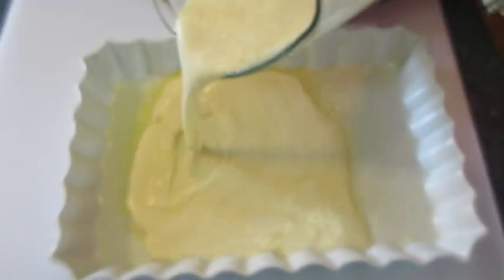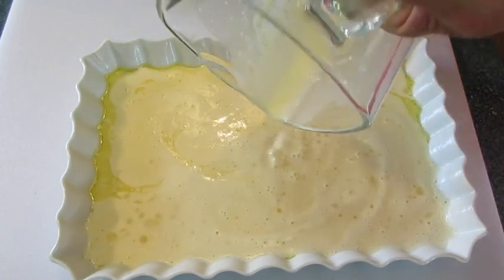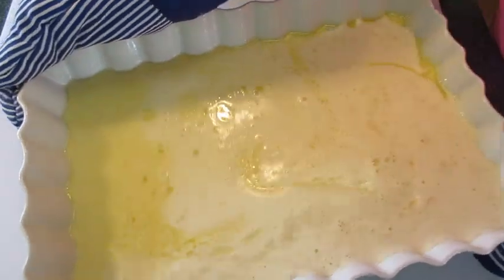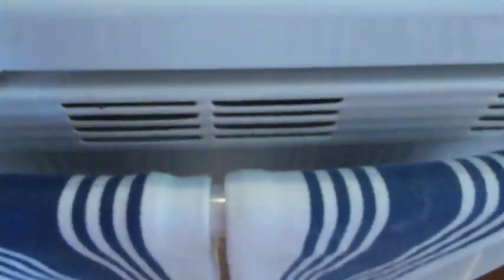That looks fantastic. Back with our prepared baking dish, swish that butter around until we get an even layer on the bottom. Start adding our pancake batter right into the dish. Off to that preheated oven — be careful — on the middle rack for the next 20 to 25 minutes or until golden on top. Use your timer and no peeking.